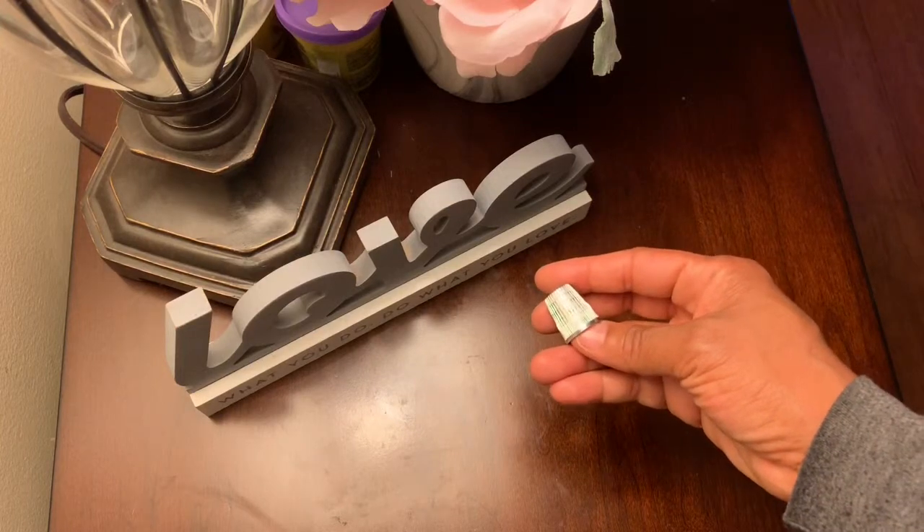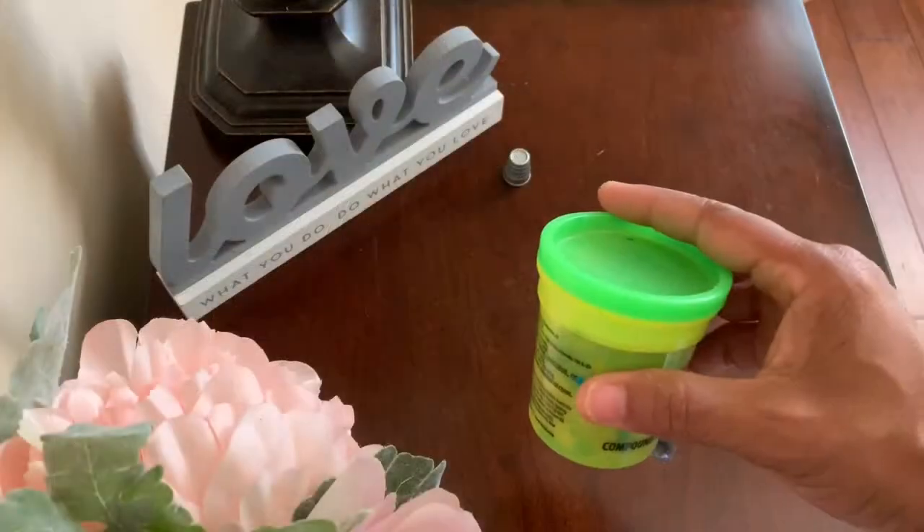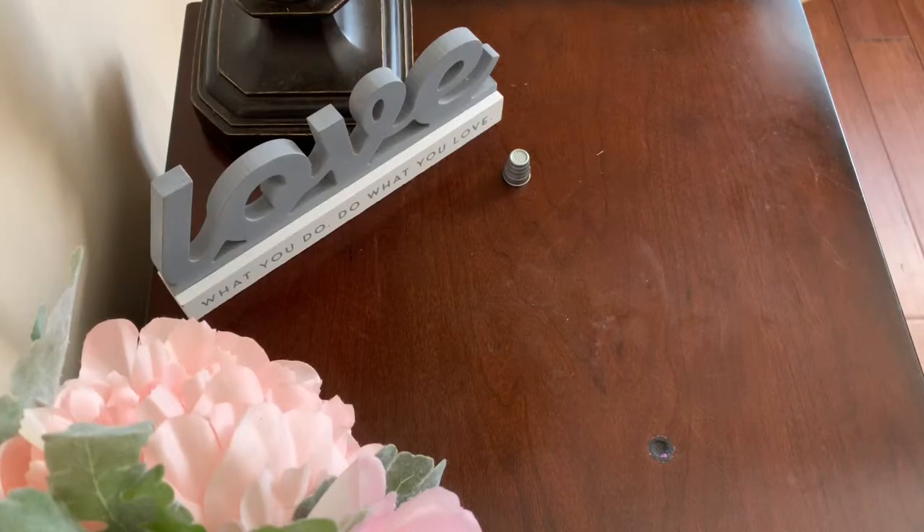Thimble, thimble, th, th, th. Get your clay. It's time to make the th sound.